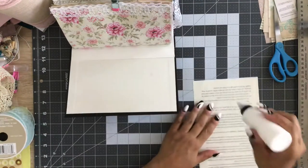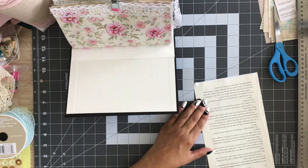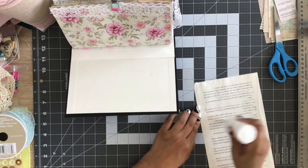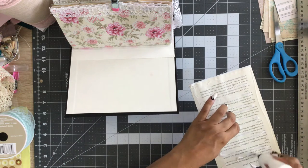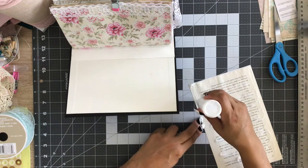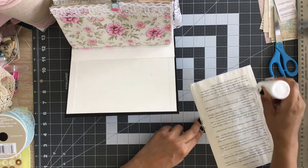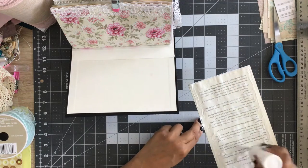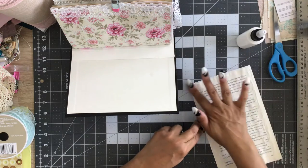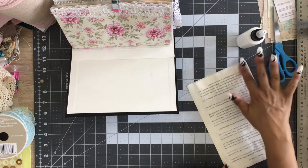I'm going to move this to the side a little bit and get this down. I'm going to be generous with the glue, of course, because we want it to stick down quickly. I'll have a little room to adjust. I'm just going to smooth it out a little bit with my fingers so we don't have any bumps and ridges.